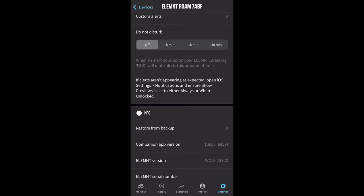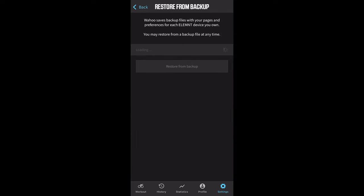Another new feature rolling out today — and not just for the new Roam but also for previous generation Element devices — is a backup and restore feature where settings like data fields and data screens are saved and uploaded to the cloud. You'll be able to restore these settings to your device if for some reason you need to do a reset.